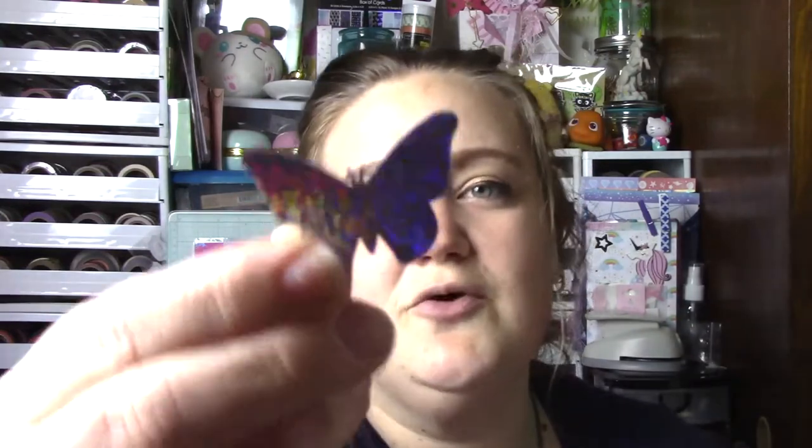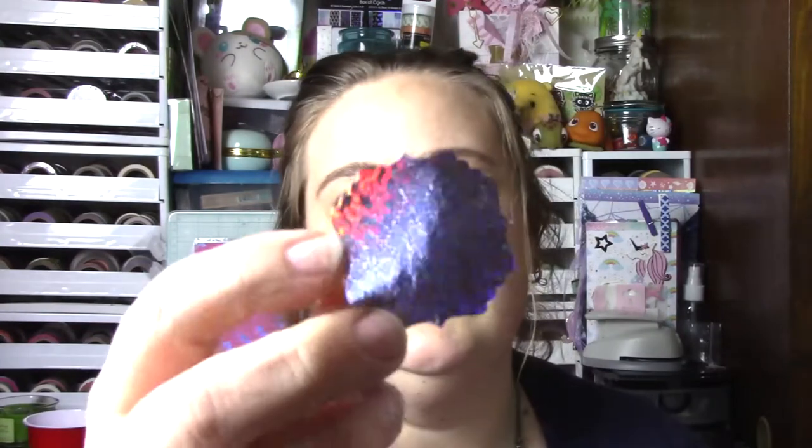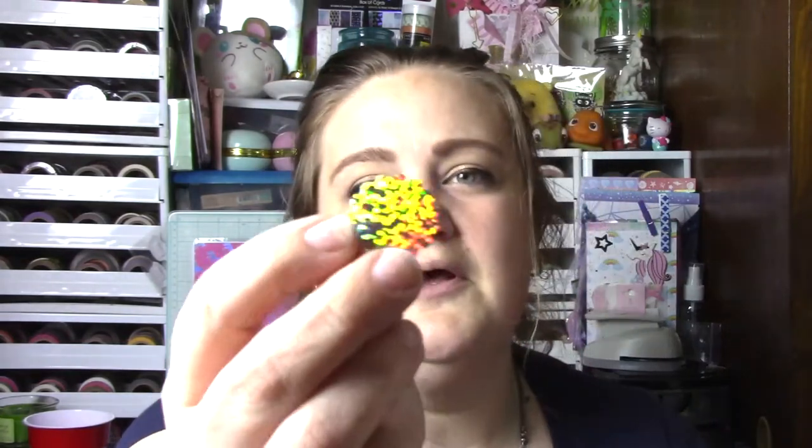Oh, she sent me some holographic die cuts. These are so pretty — this one's a butterfly. These will be so much fun to use in crafting. I absolutely love these. Oh, those are so cute. I am definitely going to be using those. Save those for later.